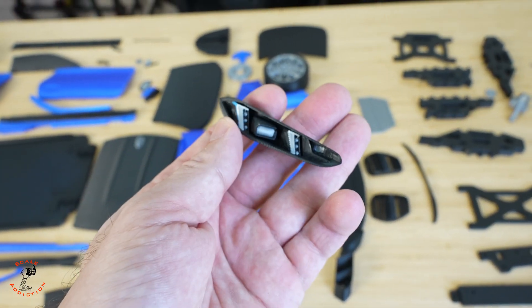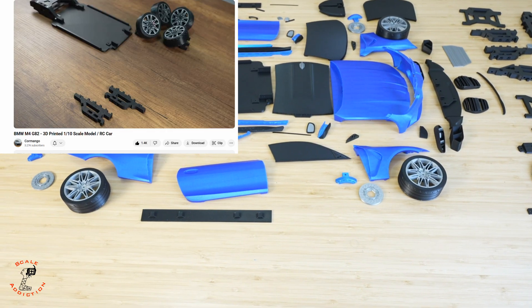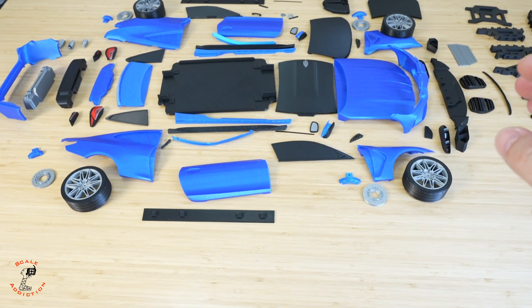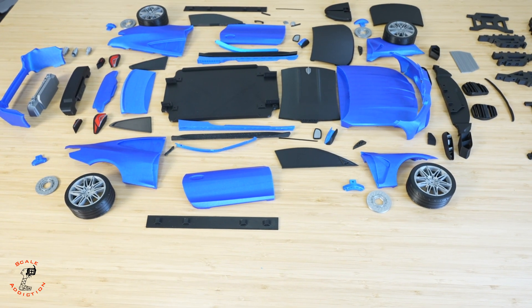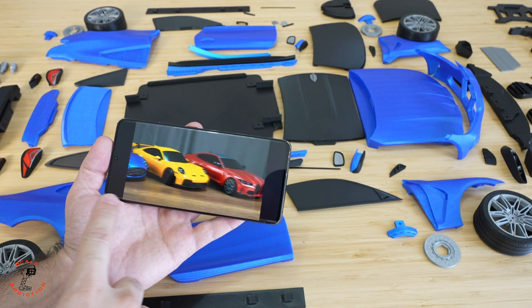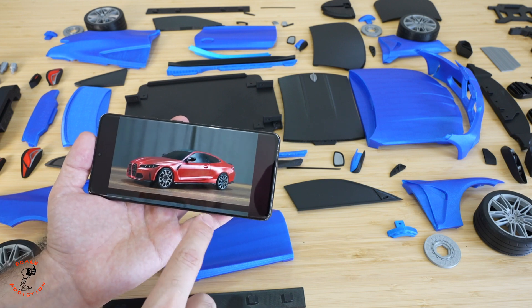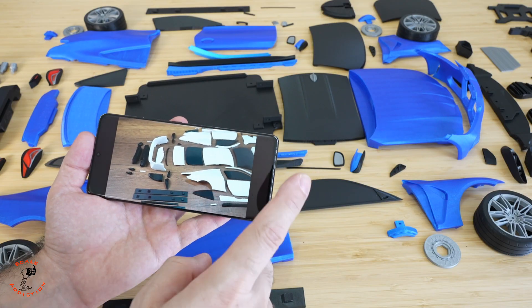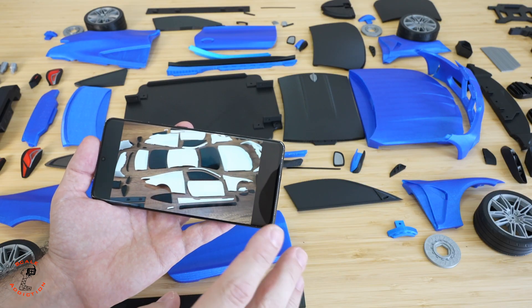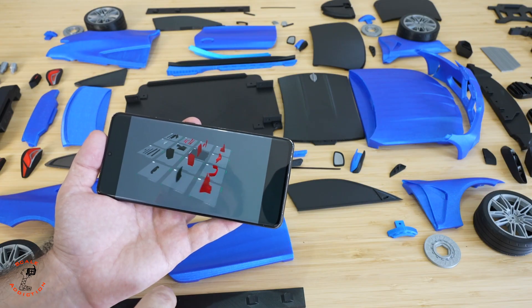For multi-coloring, it does use and waste quite a bit of filament, but the result is great. I used it for the tail lights and the headlights, and the headlights came out really well. He made a great video on how to assemble everything — I'll link it in the description. For assembly, the body only uses glue and the chassis uses M3 bolts.